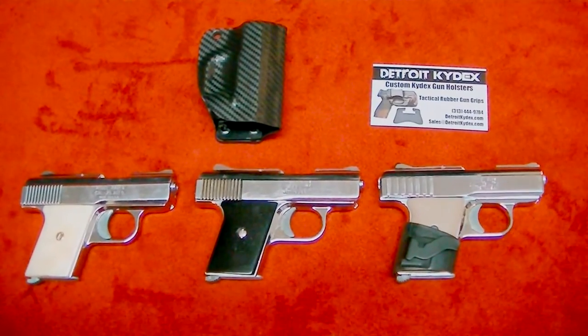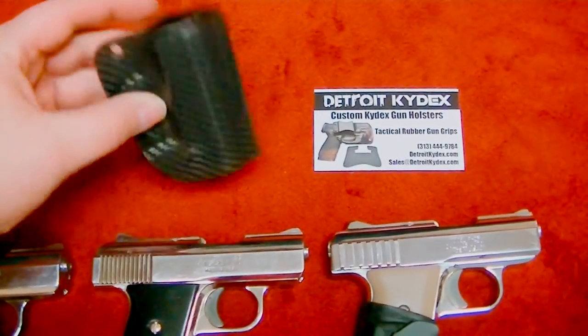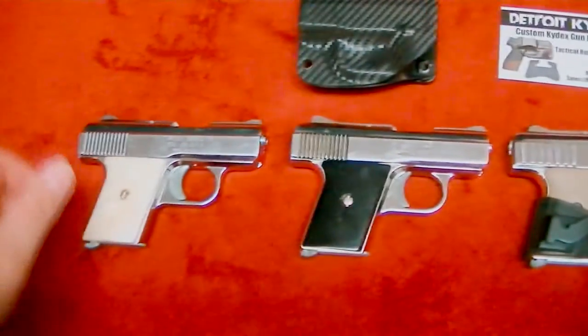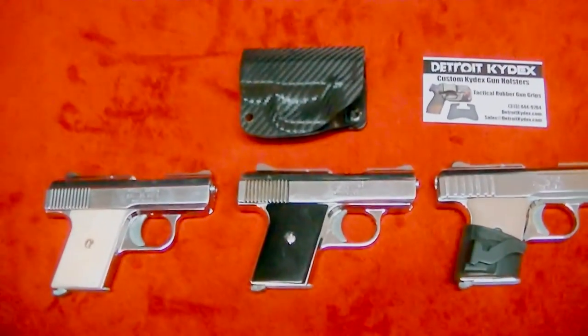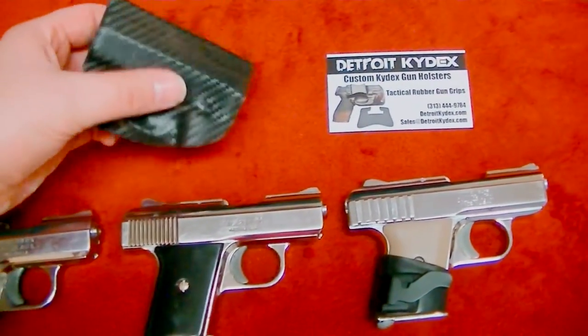Here we have the Detroit Kydex holster — handmade in the USA, beautifully crafted. It fits all three variants: the P25, the MP25, and the Raven by Phoenix Arms. All your little .25s are going to fit nice and secure into this.